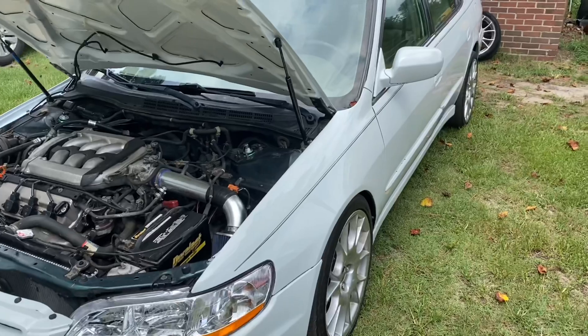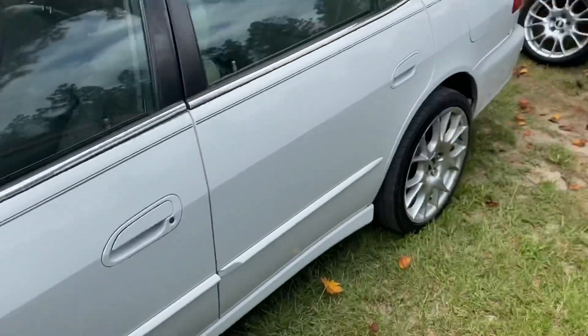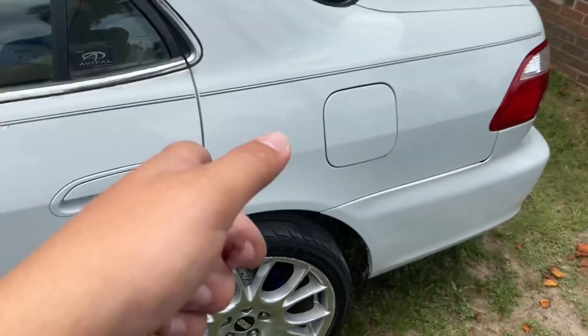Right now I'm only running them on the front. If you come down here, look at that fitment — that's flush, that's really good. And then if you come to the back, bro, I can stick my whole hand in there. So that's the problem that's going on.